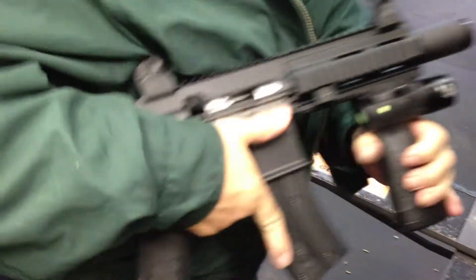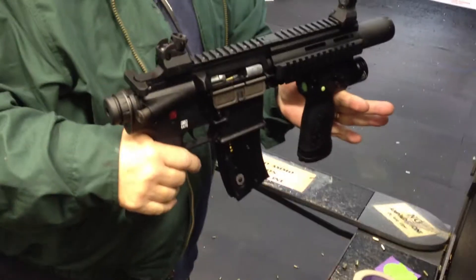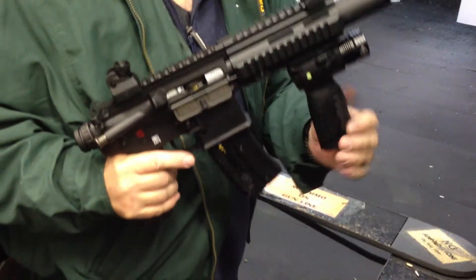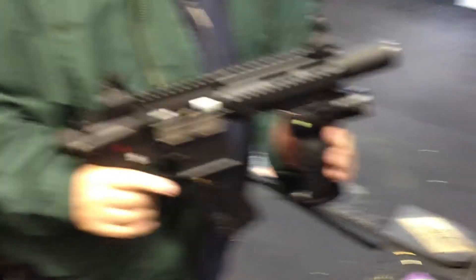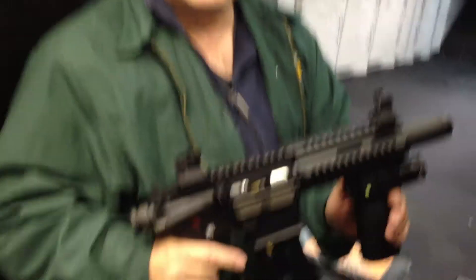So what have we got here? This is an AK-416 in .22 long rifle with an aftermarket grip that has a laser on it. And it's just the perfect zombie rig — it's a perfect zombie gun.